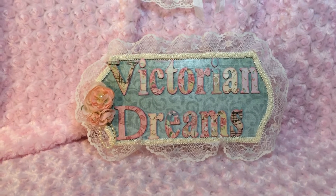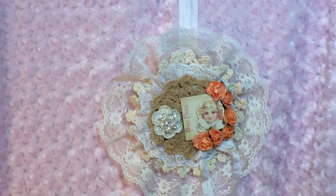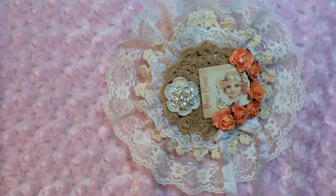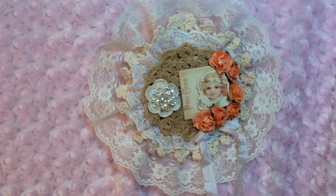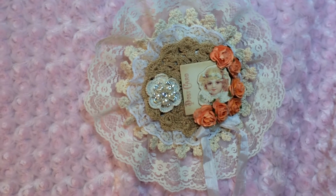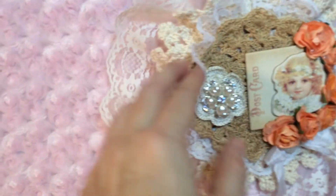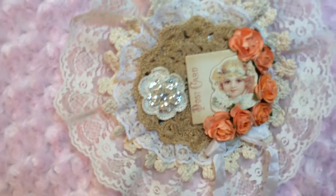Let's get to the wall hanging — there it is. It's round and it's hanging on a seam binding. I have lace, a doily, lace, another doily, another doily, and a pearl bling. Here's the lace and here's a vintage doily back here.